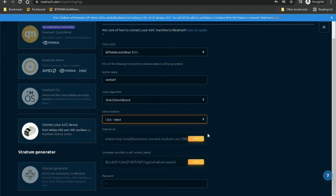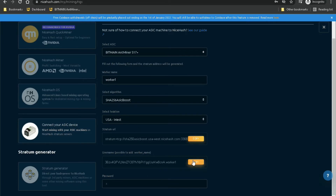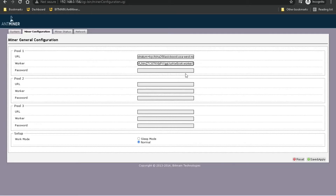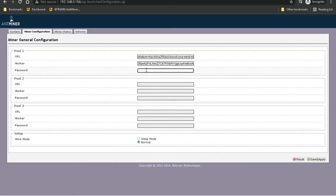This is where you get your information — this is your URL, just copy that in. For the username, it's your username followed by a dot and then your worker name. The worker name is optional but that's how you can identify individual miners if you have multiple. For NiceHash, the password is just an X.